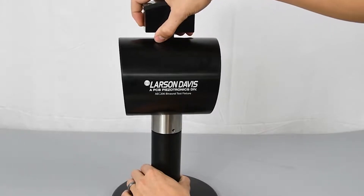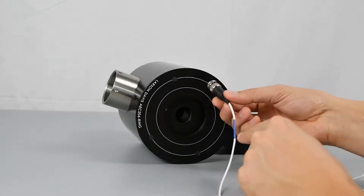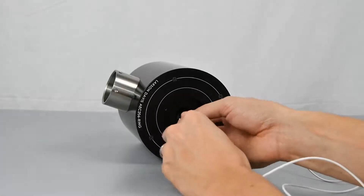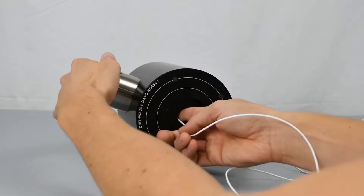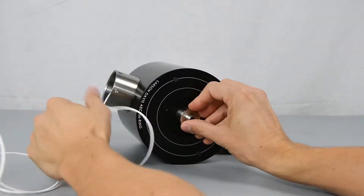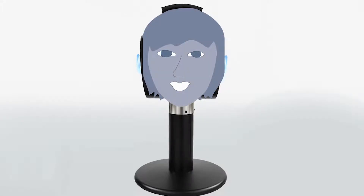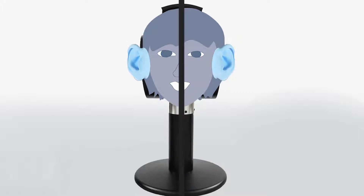Next, you will want to remove the head from the stand. If needed, remove the neck screws first. Locate the preamp cable with the blue strip and insert this one on the left side of the head. When we talk about left and right, think of the AEC-206 as a head with a face, where the logo is the face. So it is the device's left and right, not yours.